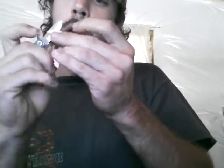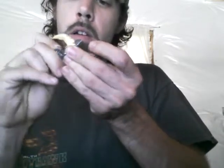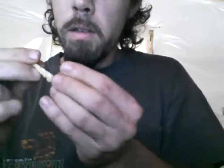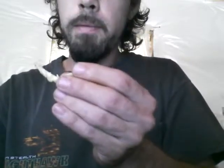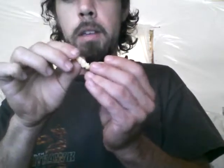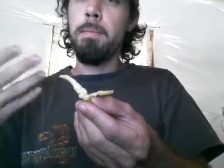That being said, I split it open. Wow. Very fragrant. Smells very different. Similar to a habanero in the way the smell is, but it's a lot more fragrant.